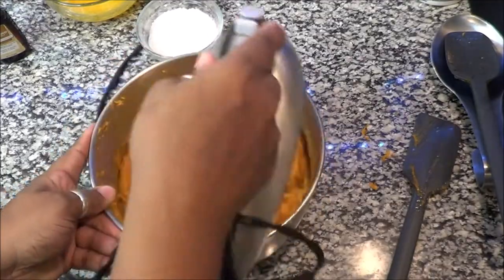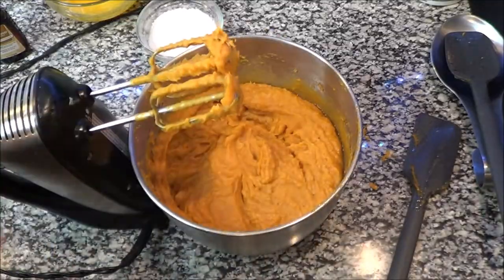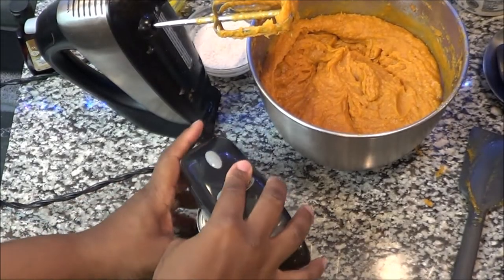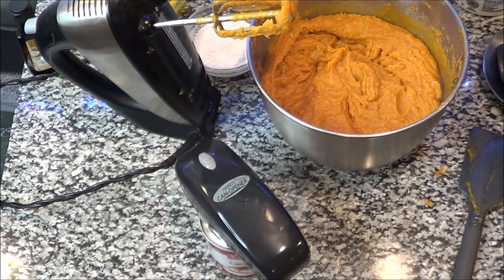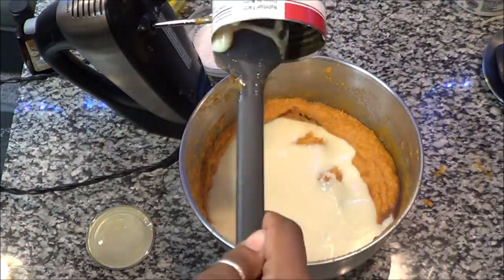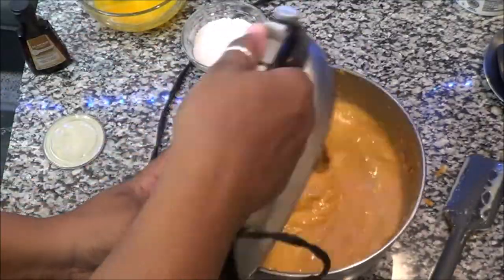This right here — once you try it, you've got to let your girl know, because it is an amazing pie. The next step is to add my secret sauce: I'm putting a whole can of condensed milk inside. You can see me using my little handheld mixer — I love that thing. We put the whole can in there.